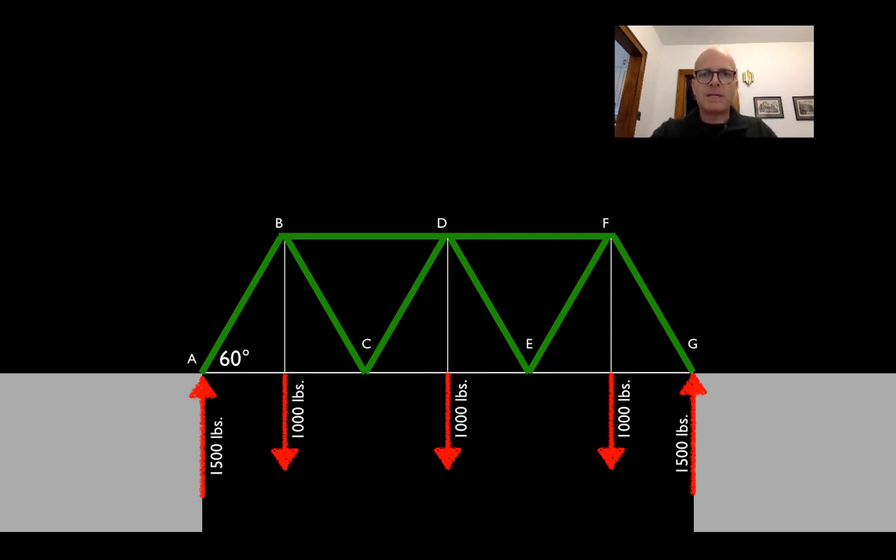Our process will be to find a way into the truss — a fairly simple place where we can quickly assess what the internal stresses will be. We'll do this node by node, and the goal is to find the combination of forces that will keep each node in equilibrium: not moving up or down, and not moving left or right — staying in one place.